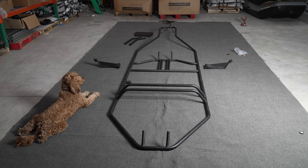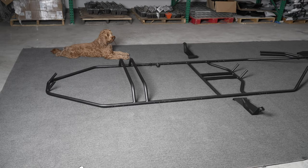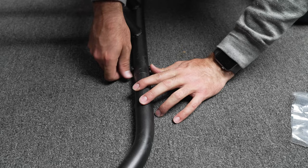Now your entire frame should be connected and look like this. Dog not included. Go through and install all the frame hardware, but do not tighten them down. Install all bolts loosely first.